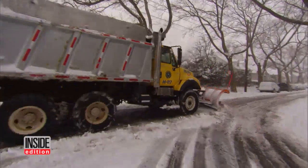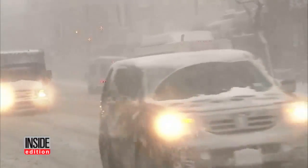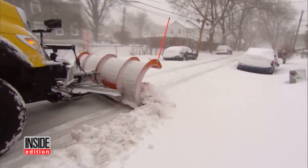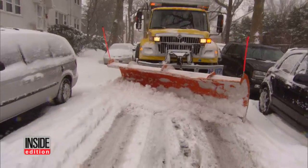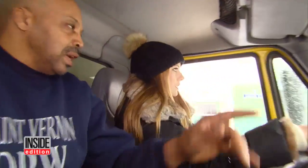Inside Edition producer Allison Hall is learning firsthand what it's like to drive a snowplow. As the East Coast is battered by blizzard-like conditions, these massive vehicles are battling the snow to make the roads passable. The tricky part is squeezing the monster down the street with cars parked on both sides. Snowplow operator Robert Hackett of Mount Vernon, New York was there to show Allison how it's done.